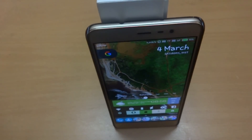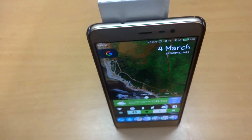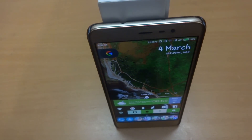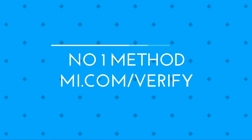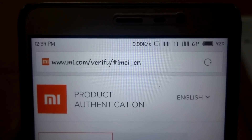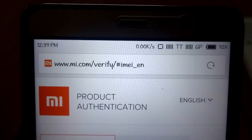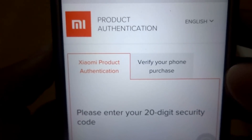There are a few methods to check out the authenticity of your Mi device. One of them is going to mi.com/verify. This method doesn't require you to unlock the device. Head over to mi.com/verify, then click on 'Verify your phone purchase' and enter the IMEI and serial number given at the back side of the box.